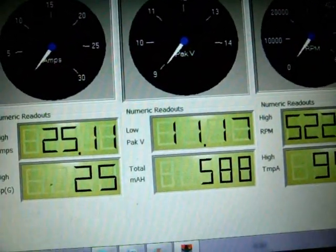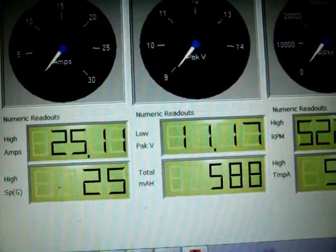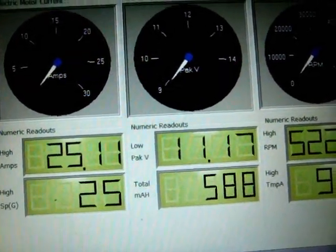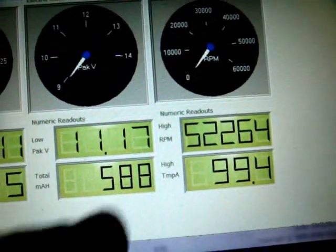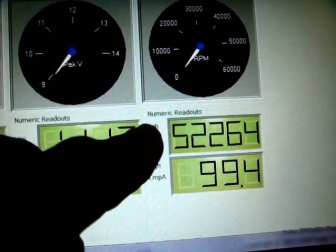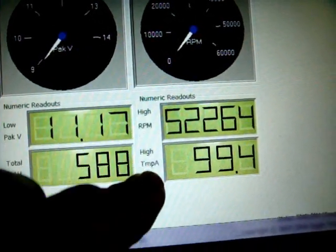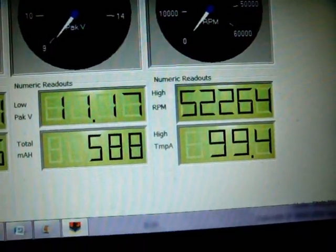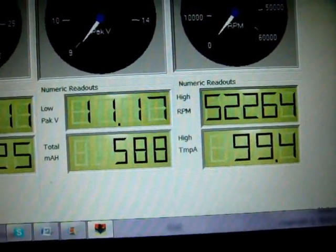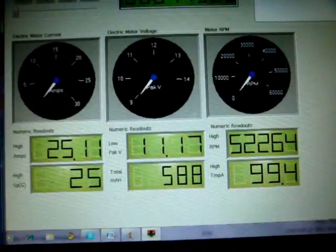I pulled 588 milliamps out of a 2,200 milliamp brand new Turnegy 35C pack — about 25% drained. The RPM is totally off because I couldn't figure out how many poles to put in for the outrunner stock motor. And my maximum temperature was 99.4 degrees, measured on the stock cooling heat sink on the sniper.